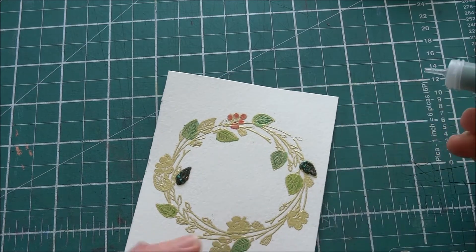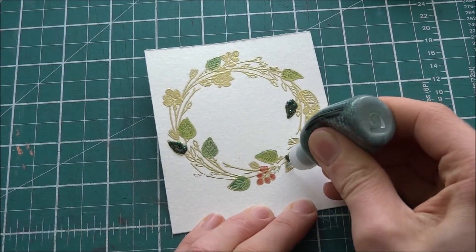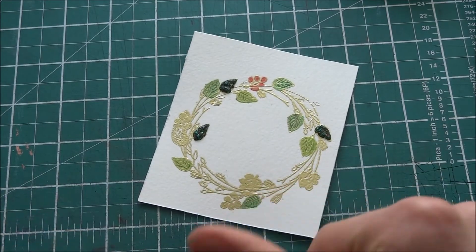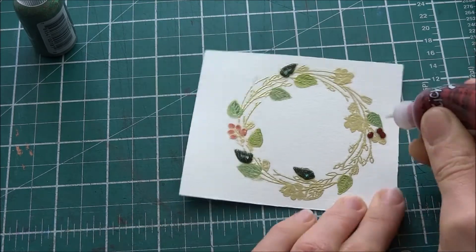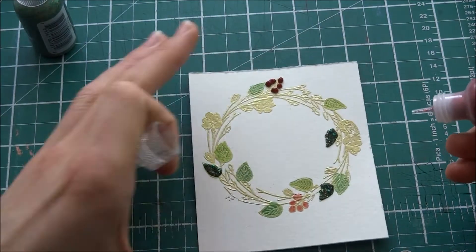I think I used 3 and 3 or something like that. I'm using holly green for the green color and Christmas red for the red color of the stickles. I'm just going to fill those in on top of the embossing powder. I colored in the leaves underneath before putting the stickles on top, just so I'd get good coverage. I also tapped it to make sure it was all flat.